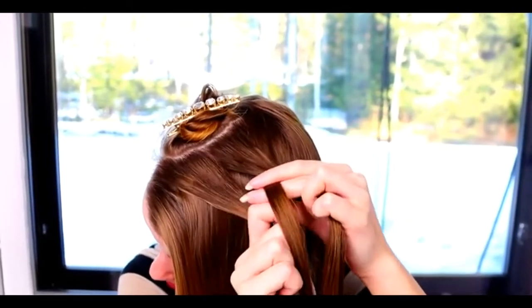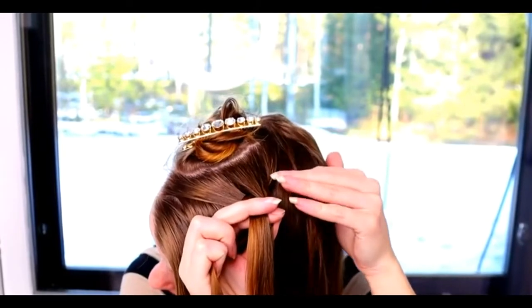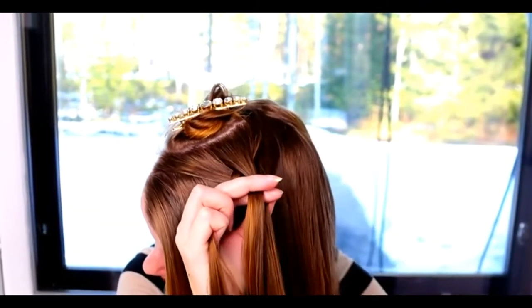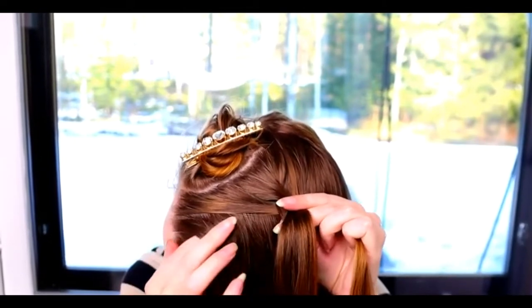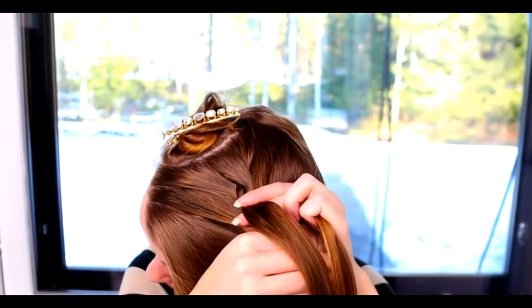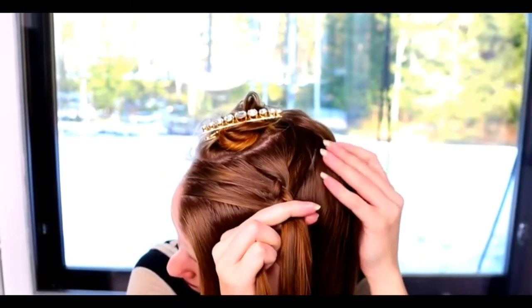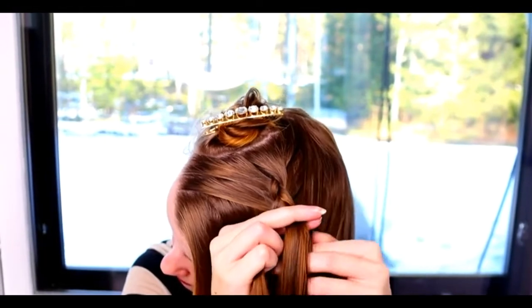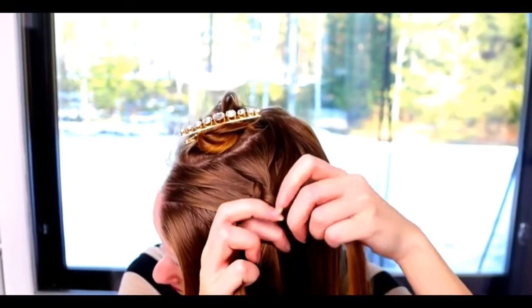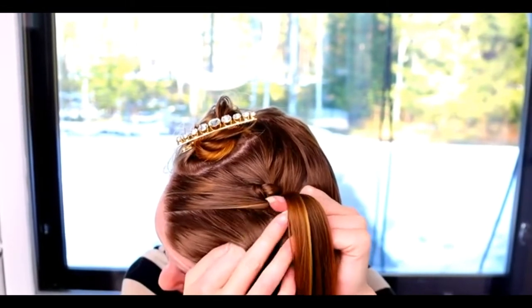Then start to bring sections from side under to the middle. Right under, add hair. Then left under, add hair. Right under, add hair. Left under, add hair.